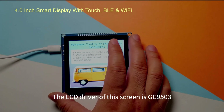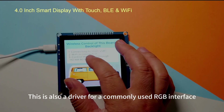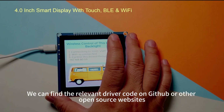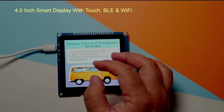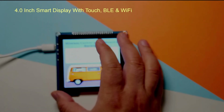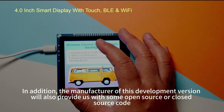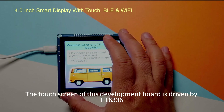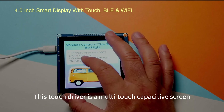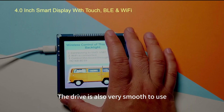The LCD driver of this screen is GC9503, a commonly used RGB interface driver. You can find the relevant driver code on GitHub or other open source websites, and the manufacturer will also provide open source or closed source code. The touchscreen is driven by FT6336, a multi-touch capacitive driver that is very smooth to use.